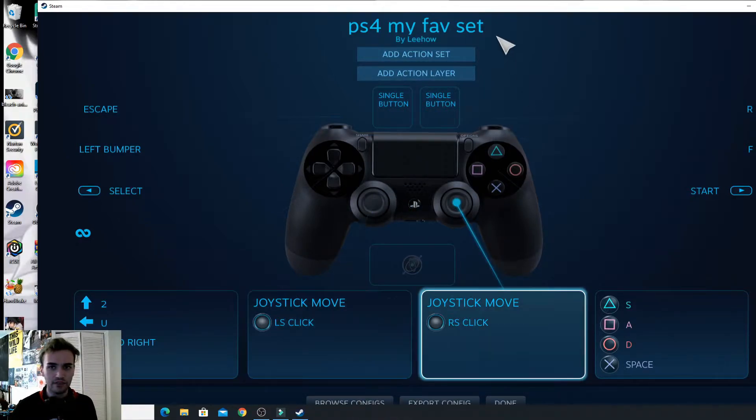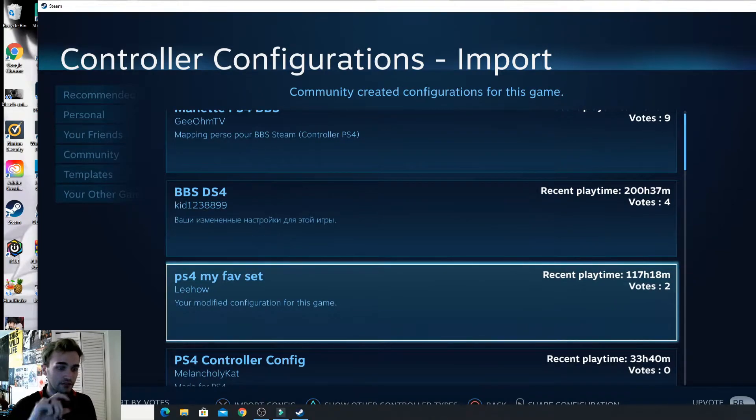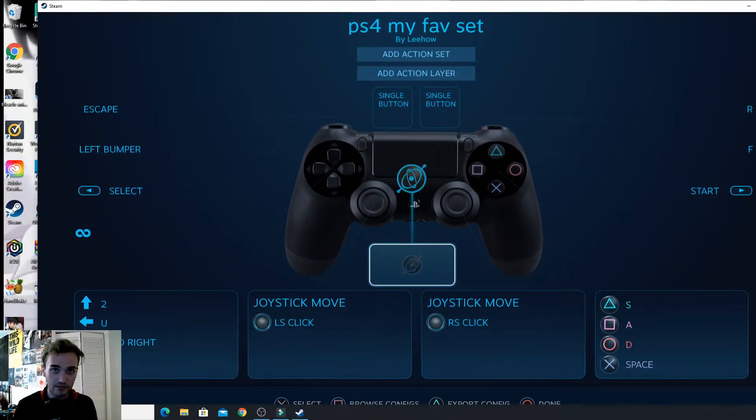Right here you're going to be able to choose your configuration. I don't know if you can see it, but I'm going to guide you through it. On the bottom it's going to show 'Select' and then 'Browse Configs' — click that. Browse Configurations will come up with a list. I recommend the one by 'underlee how' — that's probably the best one I could find that really works with the controller. Select it by clicking with your mouse or pressing X on your controller, then press 'Apply Configuration'. That's all you have to do — everything's set.